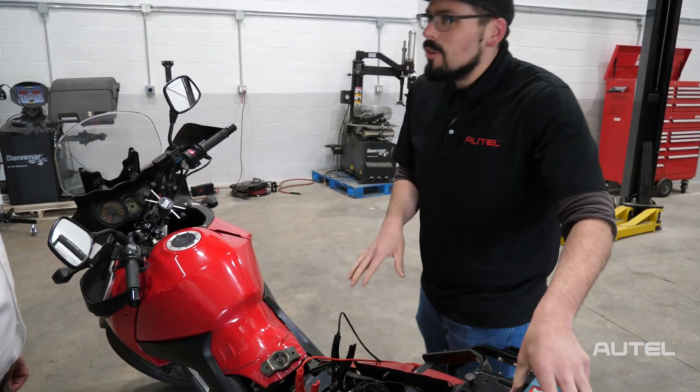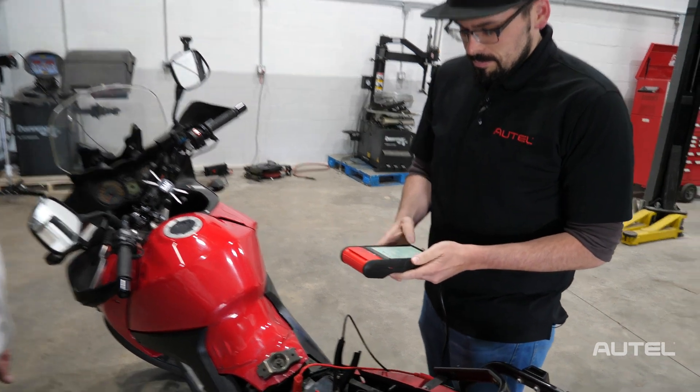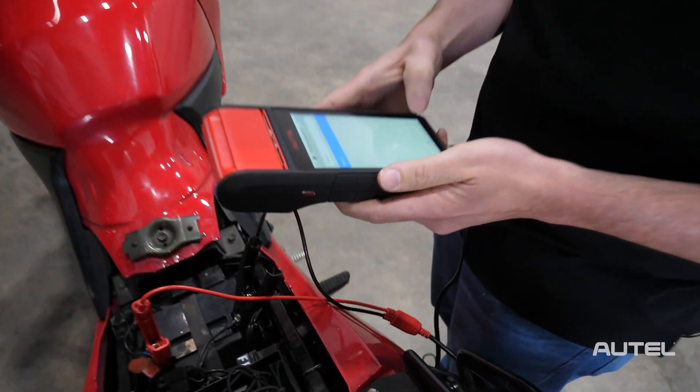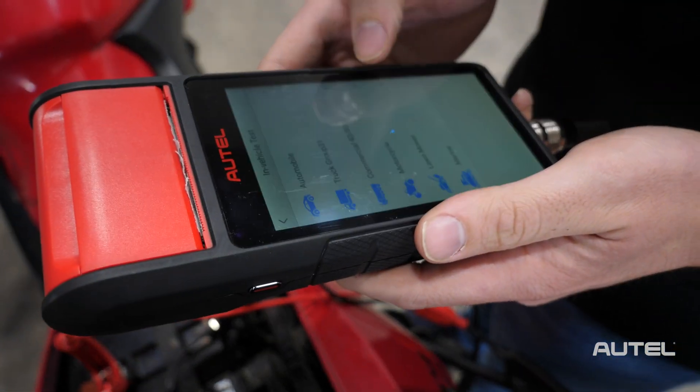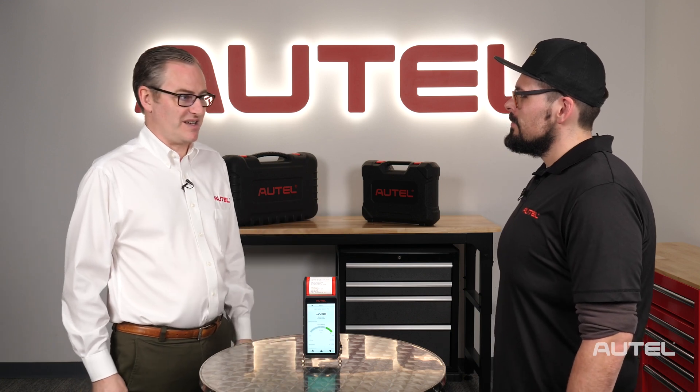It looks like we may have another issue here, but let's test the battery anyway. Ed, thank you so much for taking the time with us, because as it turns out, he would have had a fool's errand going to buy a new battery — because it wasn't the battery, was it?